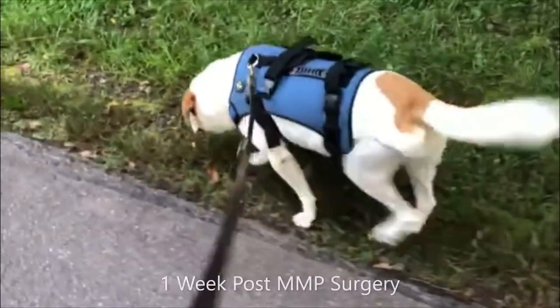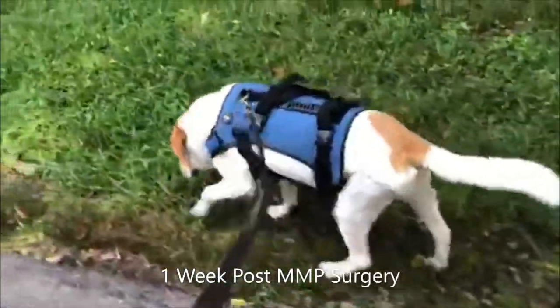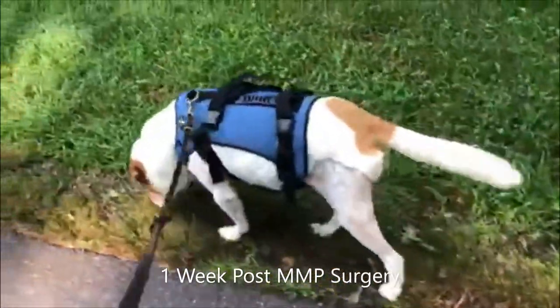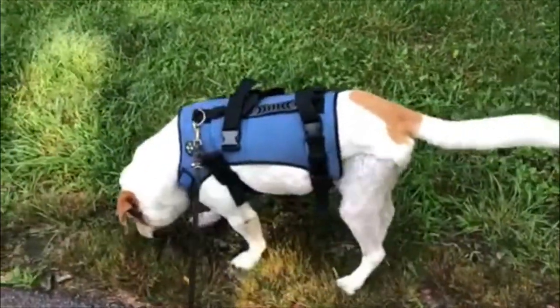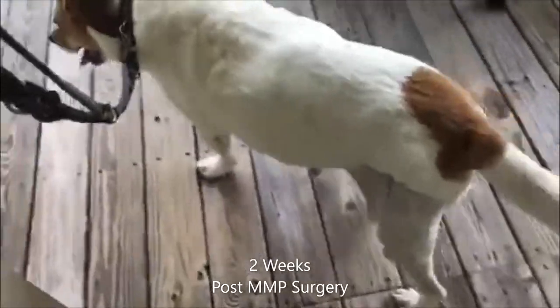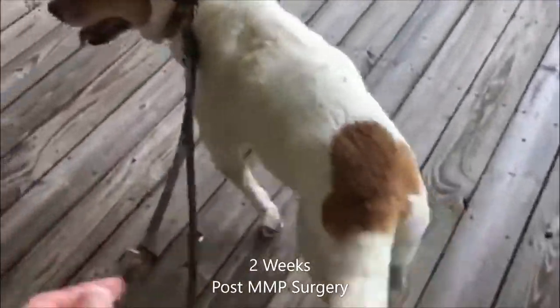Next is one week post-surgery. Our patient is placing increasing weight on the limb and has started to bend the stifle. At two weeks post-surgery, our patient is continuing to increase weight on her left hind leg and is slowly continuing to bend her left stifle more.